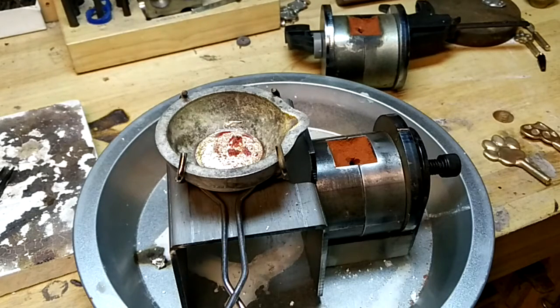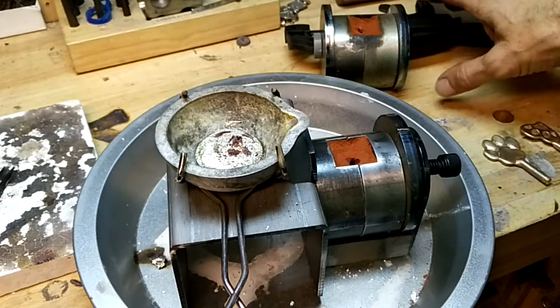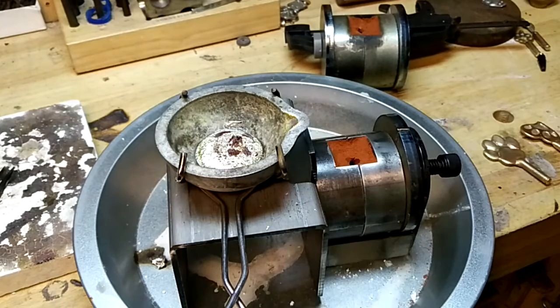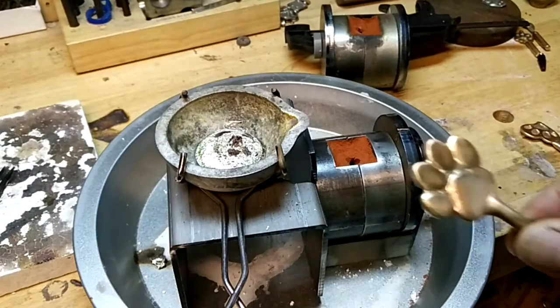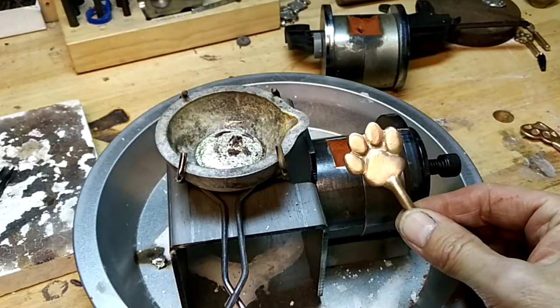I'm going to do a quick video showing how quickly I pour. I've got it set up here with two sand casting flasks - one with the Accupour and one with just the regular clamp, so you can see both ways to do it. I also have two new patterns that I'm working on.